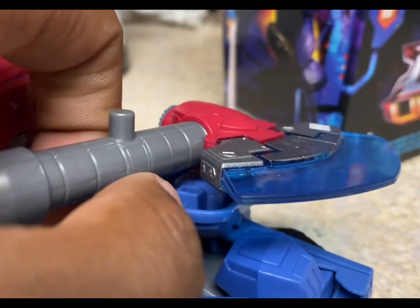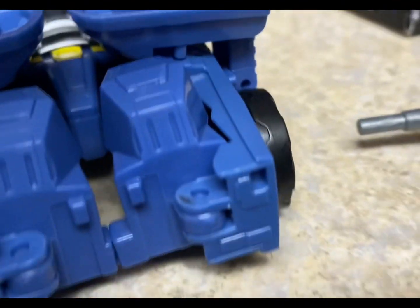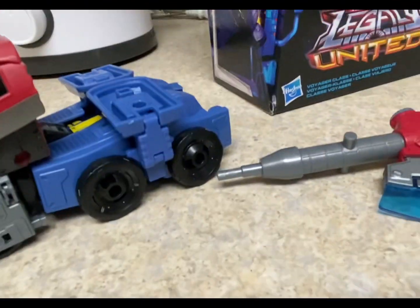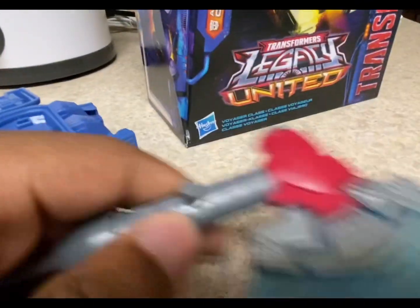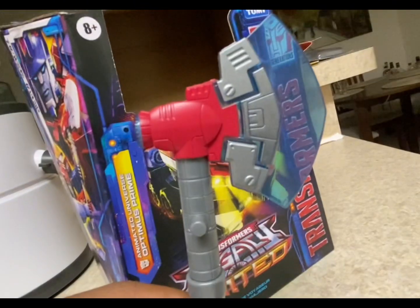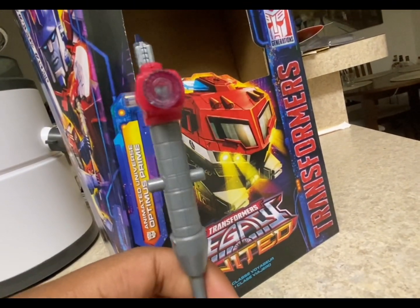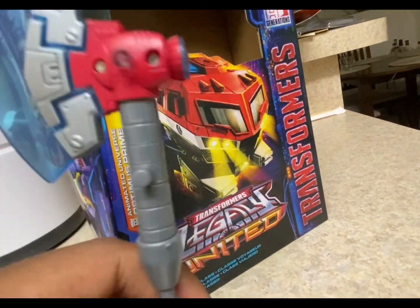Here's his little accessory he comes with — it's the little axe thing. To chop up his enemies and stuff. And of course it can extend — just extend it from here. There we go. So now he has the axe. And if you wanted to, you could put a blast effect there, which I'm going to show off in a second.